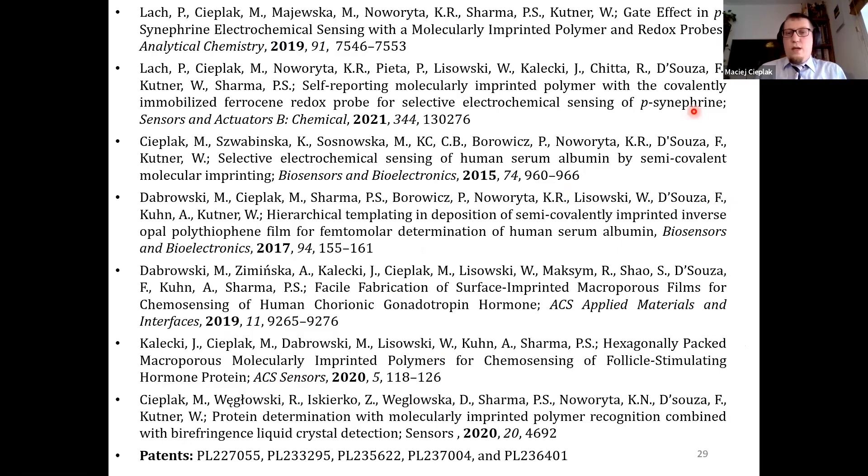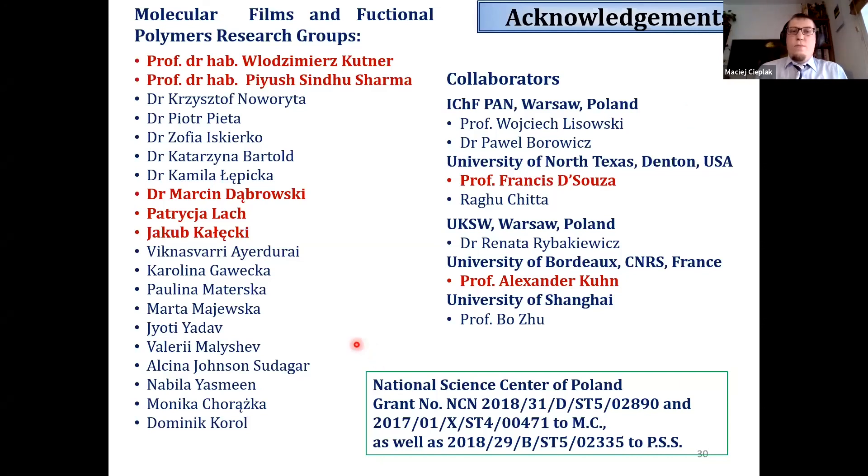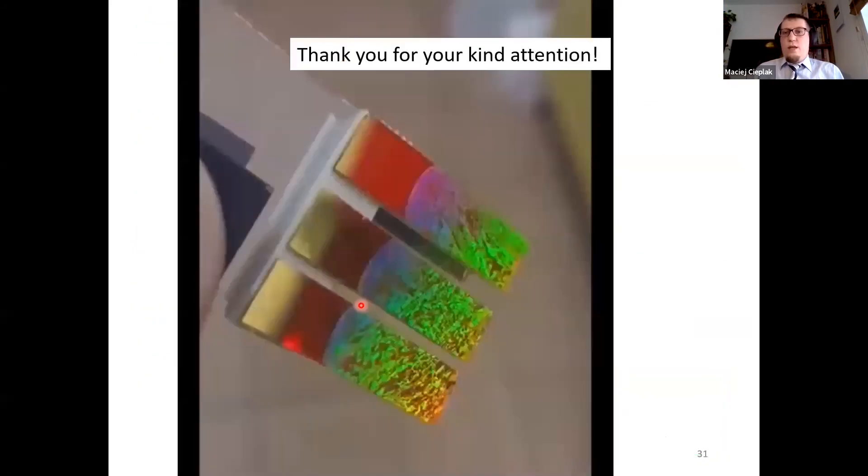I would like to acknowledge my collaborators, mainly members of both research groups in which I was employed, and mostly the PhD students who performed most of the experimental work shown during this presentation, as well as our external collaborators and the financing agency for financial support. Thank you for your kind attention.